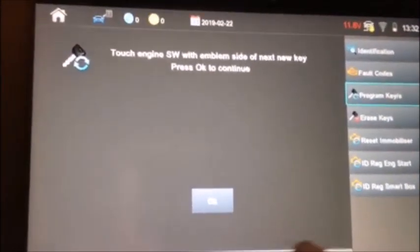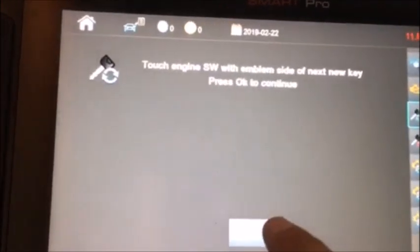Touch with the logo — this is the emblem. At first you don't have the new key. We heard a beep and another beep, and then we're going to push OK.